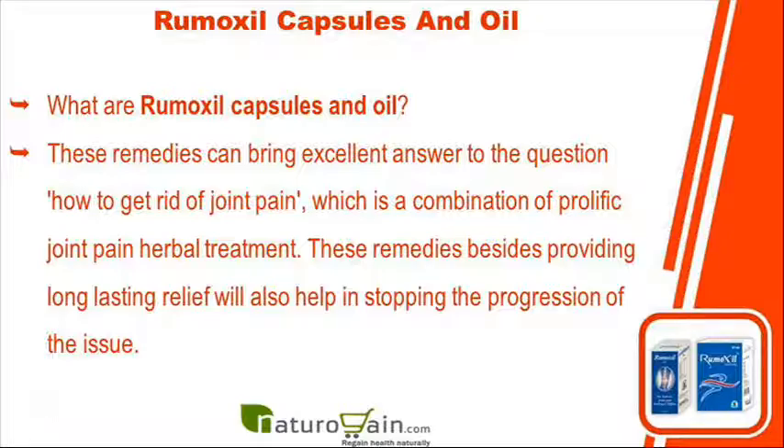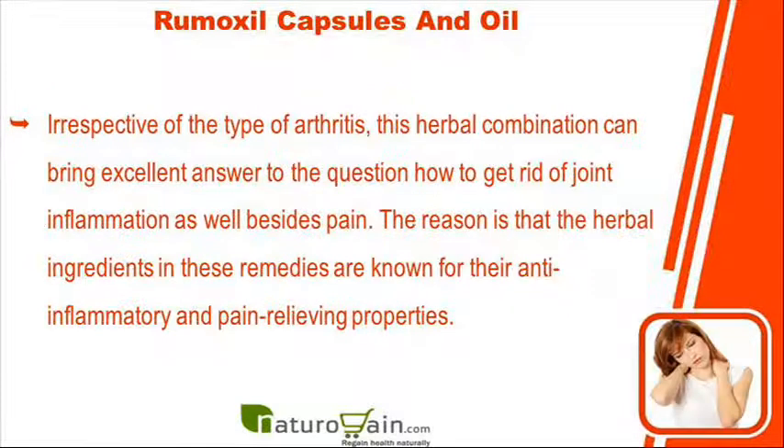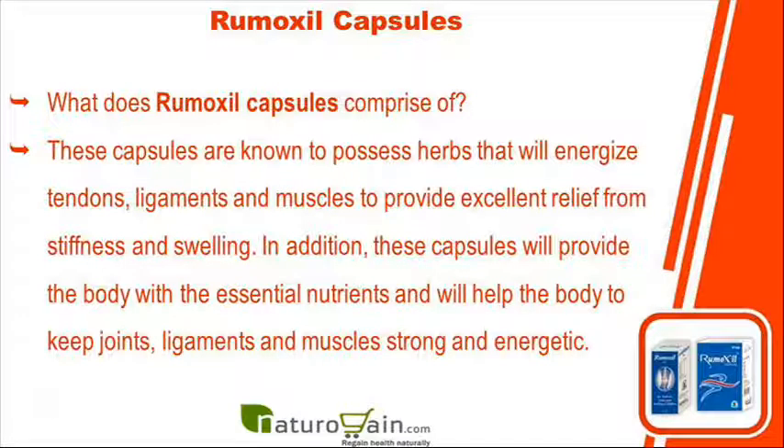What are Rumoxyl capsules and oil? These remedies can bring an excellent answer to the question of how to get rid of joint pain, as they are a combination of prolific joint pain herbal treatments. These remedies, besides providing long-lasting relief, will also help in stopping the progression of the issue. Irrespective of the type of arthritis, this herbal combination can bring excellent relief from joint inflammation and pain, as the herbal ingredients are known for their anti-inflammatory and pain-relieving properties.